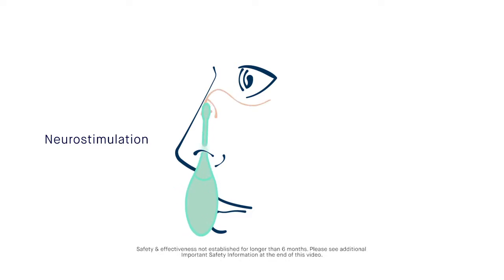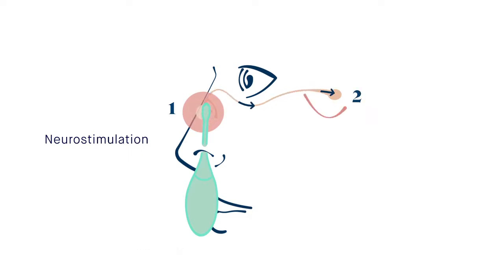TrueTear works by stimulating the nerve in your nasal cavity, located near the bridge of your nose, with gentle pulses of energy that send signals to the brain. The brain is then prompted to send signals to your tear glands, which react by temporarily making more of your own natural tears that include proteins and lipids.